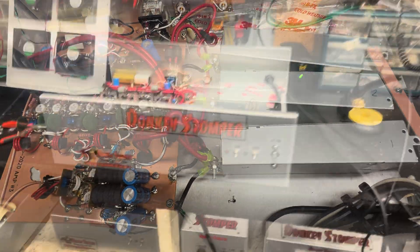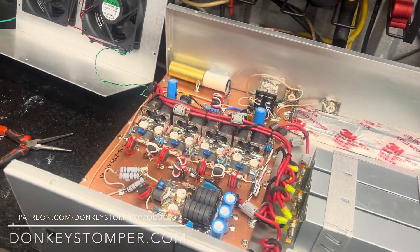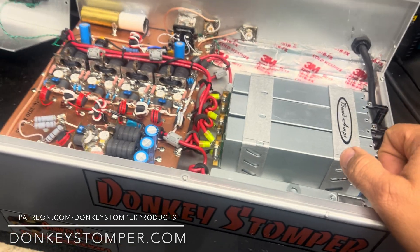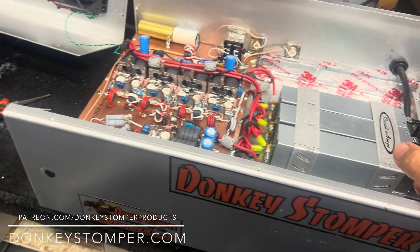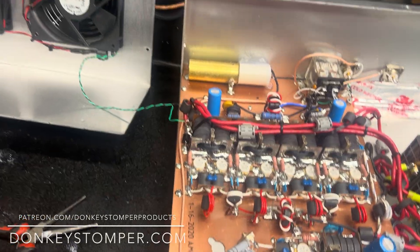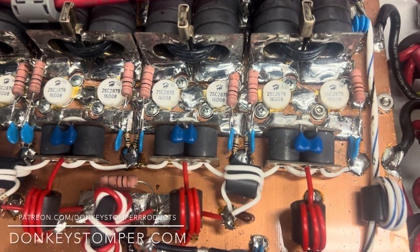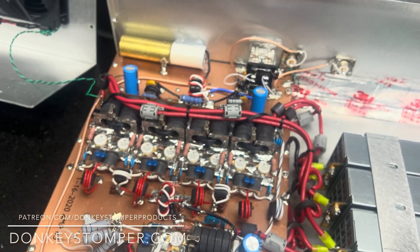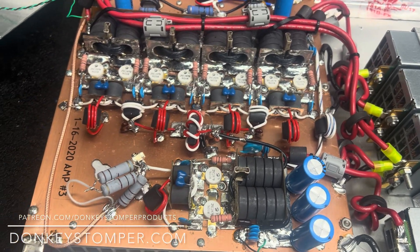Alright, we're back again for the second part of this video. After two days of beating and pecking I've got everything going here. This is the one I made the first video about a while ago. First thing I did was pull all four transistors — they all tested good — then put it back together and got it running, but it kept kicking off on me.